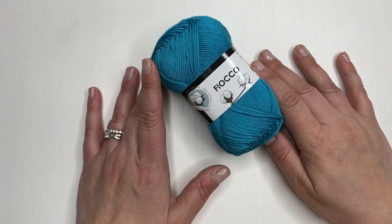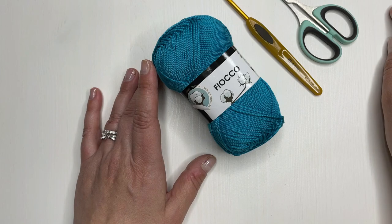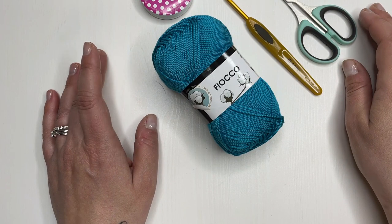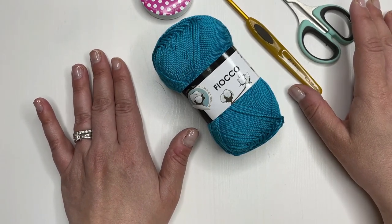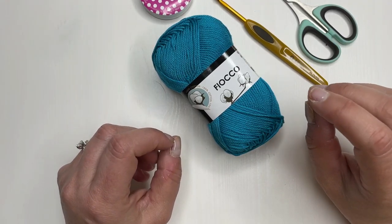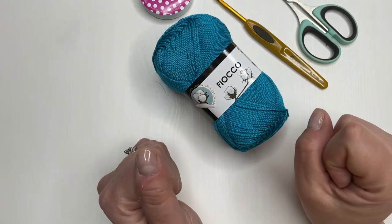Prima di partire, useremo un uncinetto del numero 4 e le forbici per tagliare le codine. Se avete un metro, giusto per prendervi le misure, ma sappiate che non è obbligatorio perché i lavori top down potete tranquillamente realizzarli provandoli su voi stessi. La partenza va bene per ogni taglia, ovviamente se non usate un filato diverso che diventa molto più piccolo.